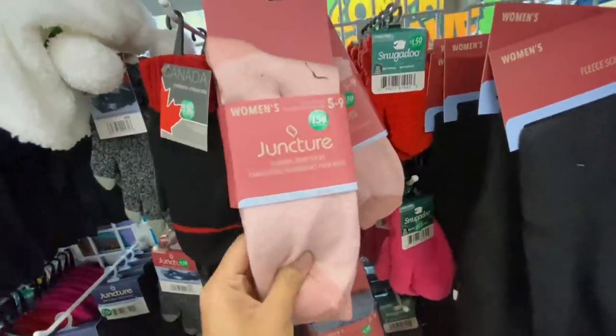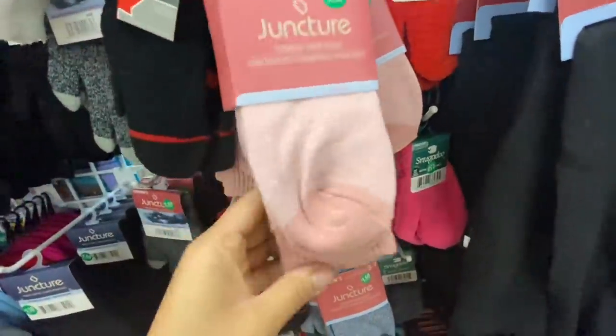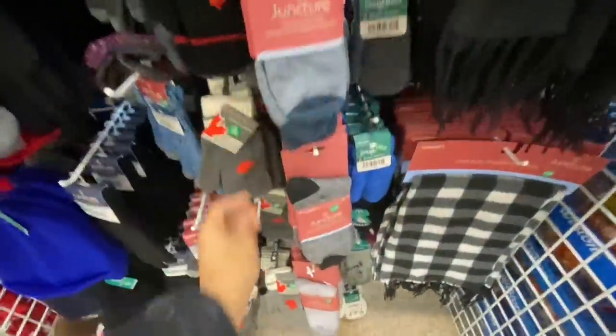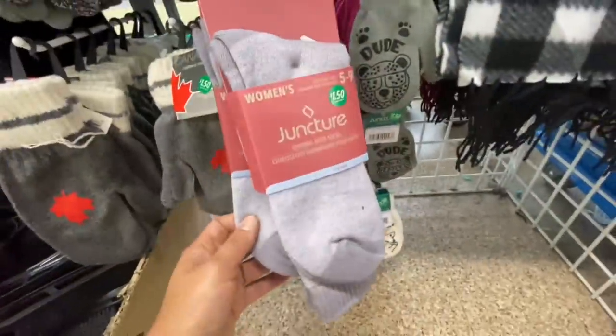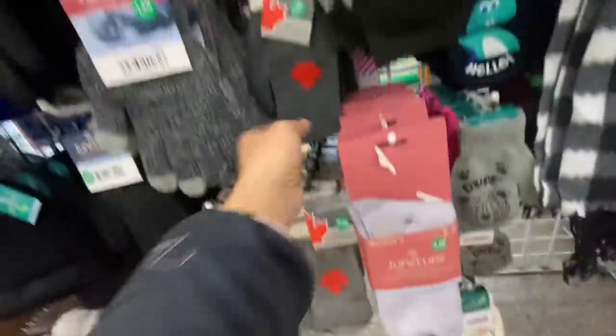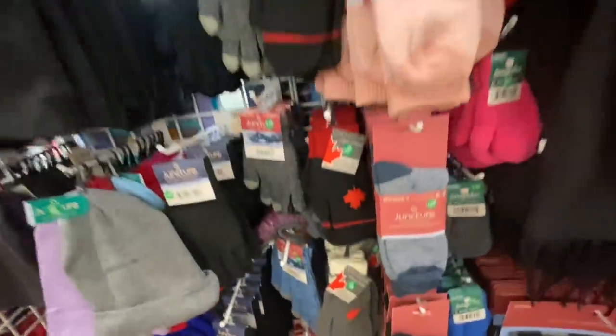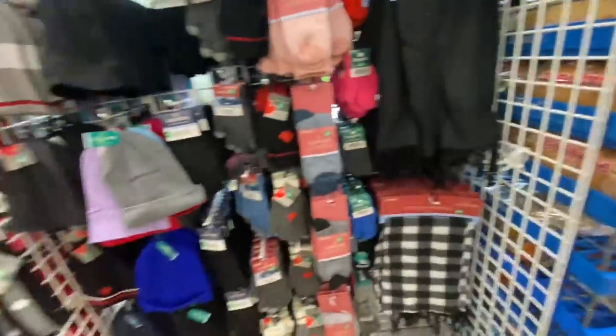Now this is at store number two. I came across these beautiful Juncture socks — they are quite thick and very good quality. They have the pink, blue, black, and purple color options. And these are not by Juncture — the tag says Canada on them.